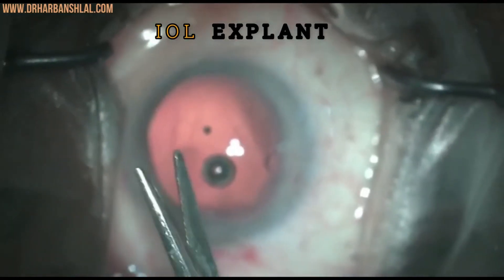Before concluding, here are a few tips. Number one: use hyaluronic acid, as it maintains the chamber better. Number two: use of special vertical scissors with serrations is recommended, but if not available, any other scissors can be used, including iris or corneal scissors.